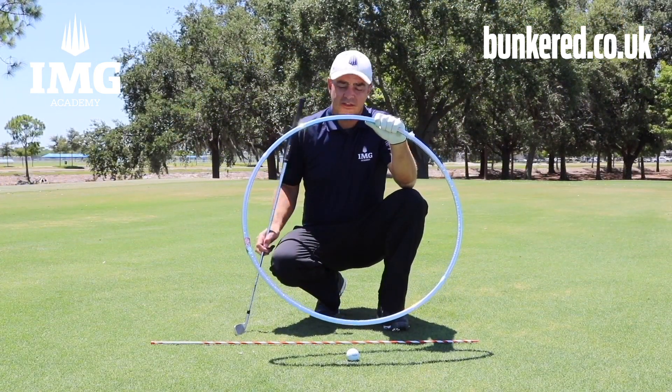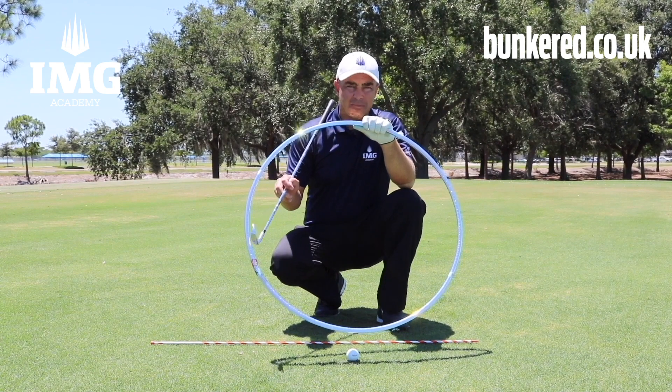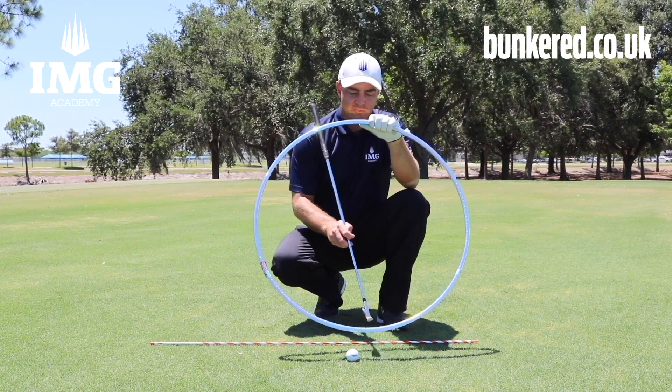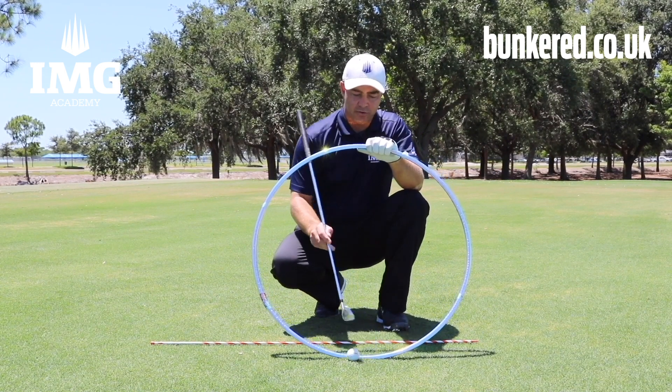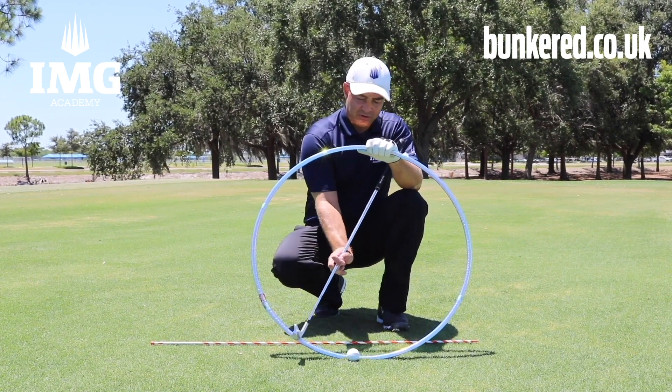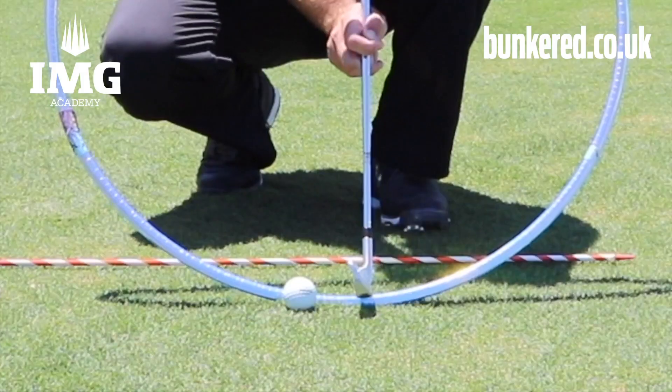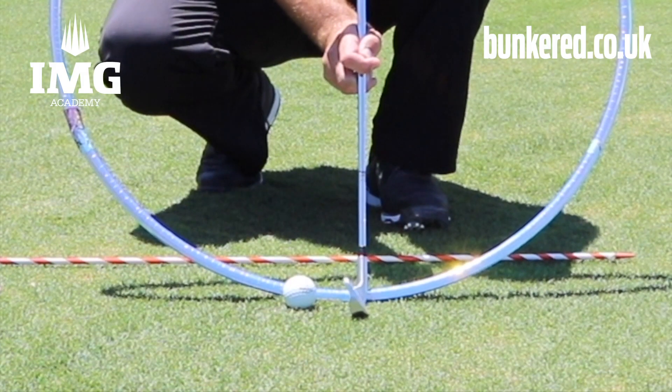I'm going to use the hula hoop here to help represent the shape that the club head makes during the golf swing. What we're looking for is the lowest point of the golf swing to be in front of the golf ball. So the iron will be coming down with a descending angle of attack, making contact with the ball first and then the ground second, with the lowest point of the swing being in front of the golf ball.